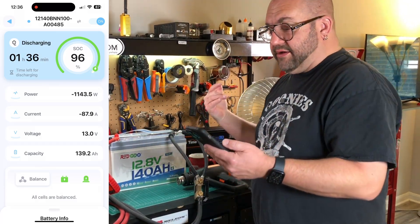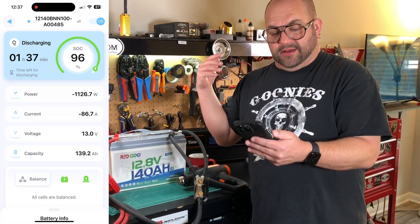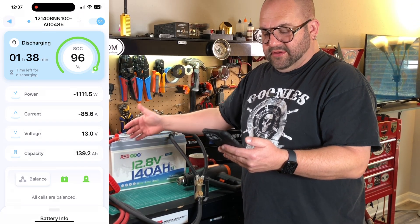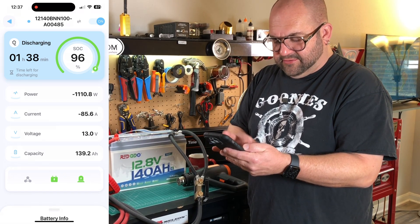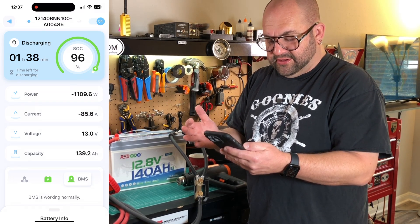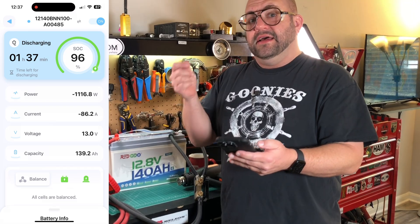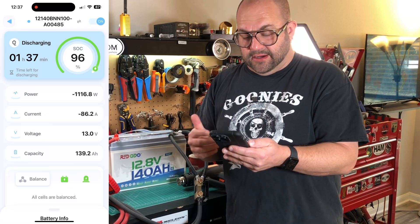Now that we know the battery actually works, let's take a better look at the app. There's honestly not much to it. I've got the space heater on behind me, pulling 1,100 watts, 86 amps. We can monitor the voltage — 13 volts. We've got 139.2 amp hours left. Down here we've got balance — it says all cells are balanced, the battery is in optimal condition, and the BMS is working normally. I wish there was a way, other than just blindly believing the app, to see the individual cell voltages so we actually know they are balanced.